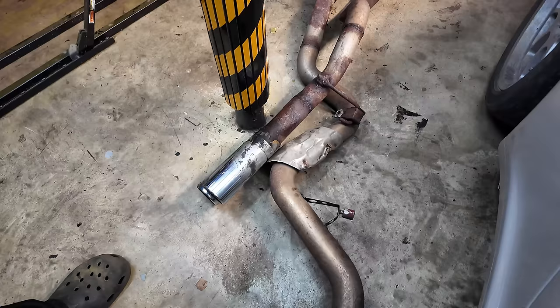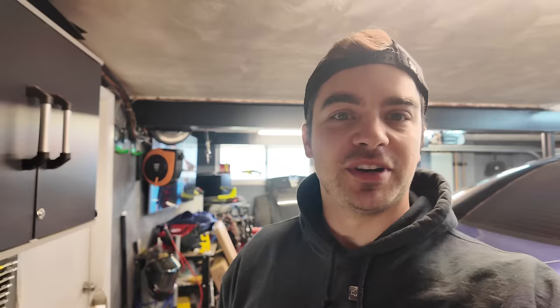Does anyone want a custom exhaust? That's as awful as you would expect, but at least it came out really, really easily. And I'm hoping the install of this new kit will be just as easy as the removal of the old rusty exhaust.